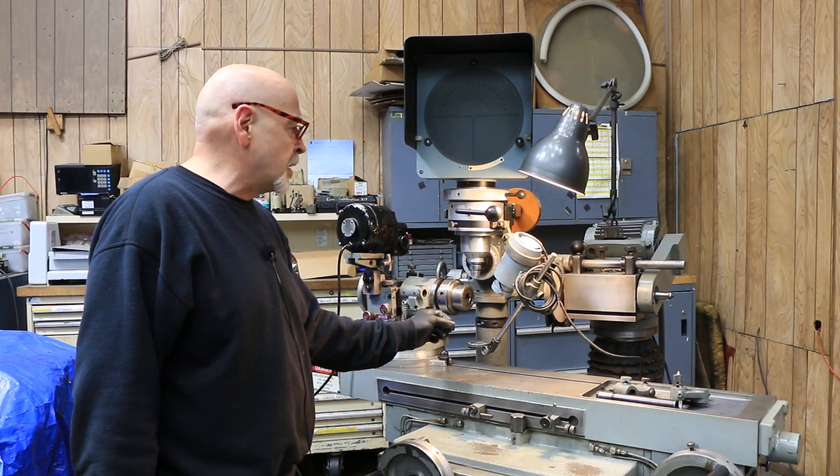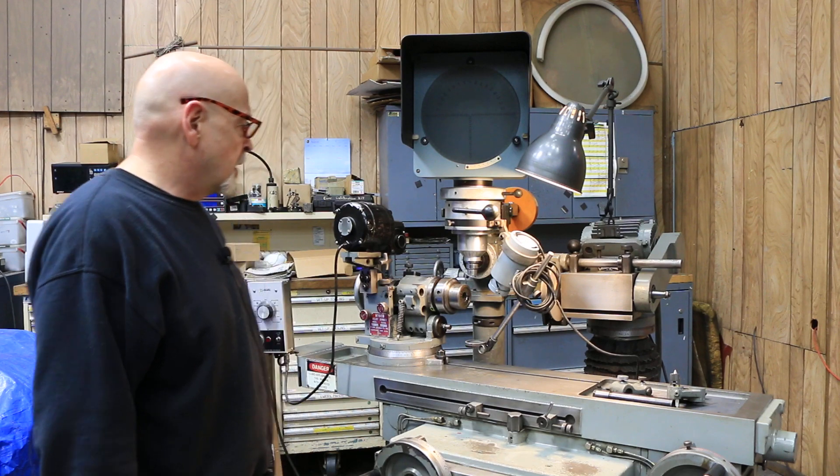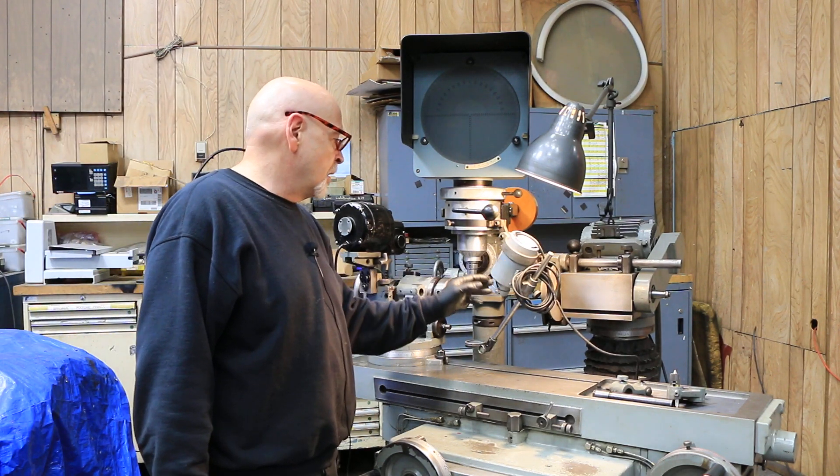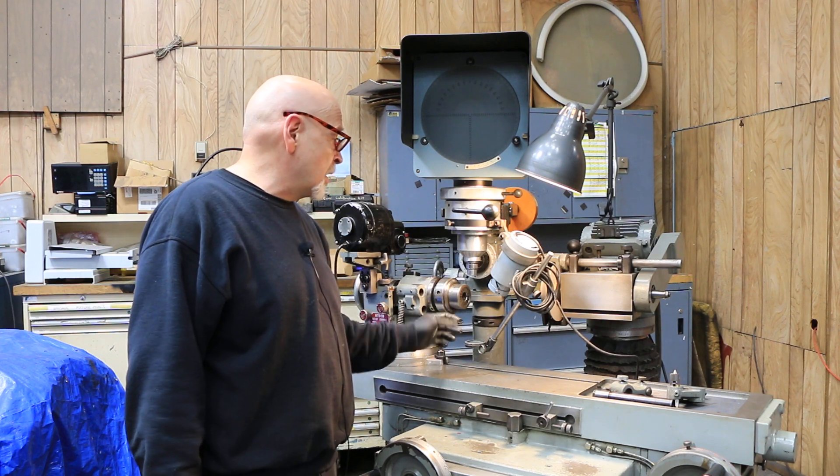It has a variable adjustment — this is a 12 volt AC or DC light bulb in here that you can vary the light.